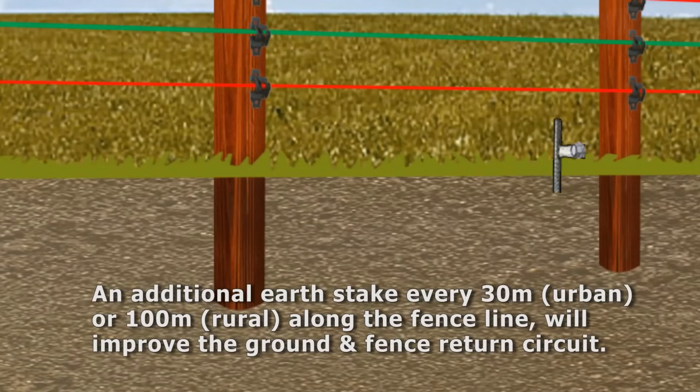By law, an additional earth stake should be added every 30 meters in an urban environment or 100 meters in a rural area to improve the ground return circuit.